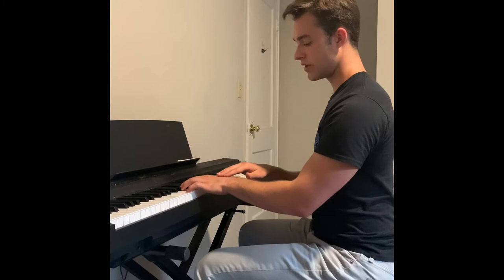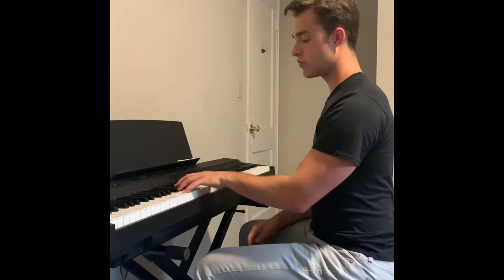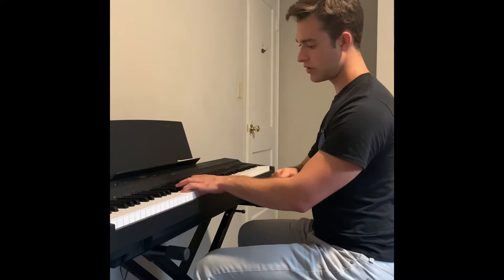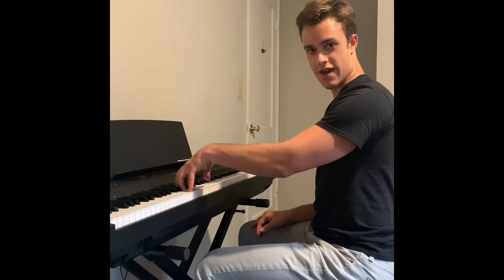Now that we have this nice gentle bend, let's focus on our wrists, because our wrists can be the cause of a lot of tension if we're not using them properly. We want our wrists to be flexible while we're playing — we don't want them locked up stiff, and we don't want to be positioning them the wrong way. There should be almost a straight line from my elbow all the way down onto my hand, keeping the wrist in line with the forearm.